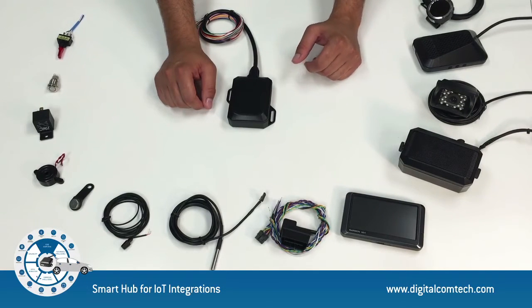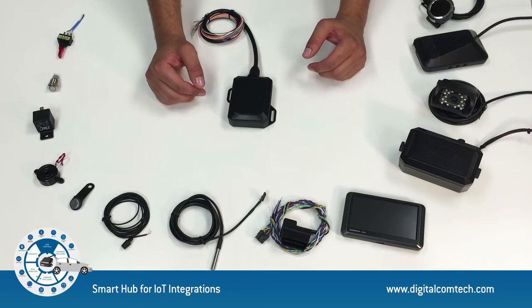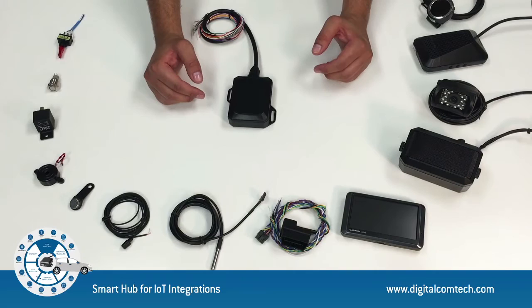You can even connect motion sensors, humidity sensors, light sensors, even Bluetooth sensors, satellite modules, fingerprint readers, fuel rods and ultrasonic sensors for reading your gas tank.